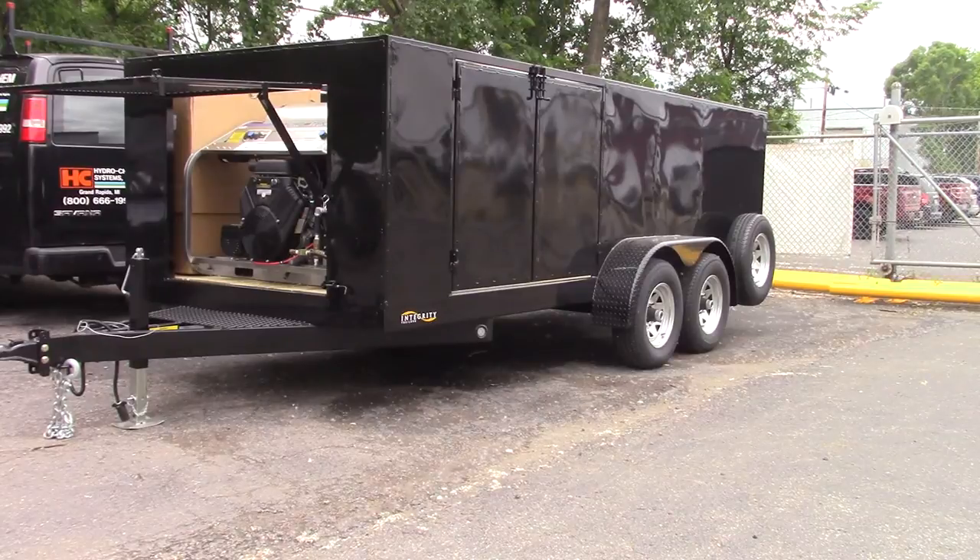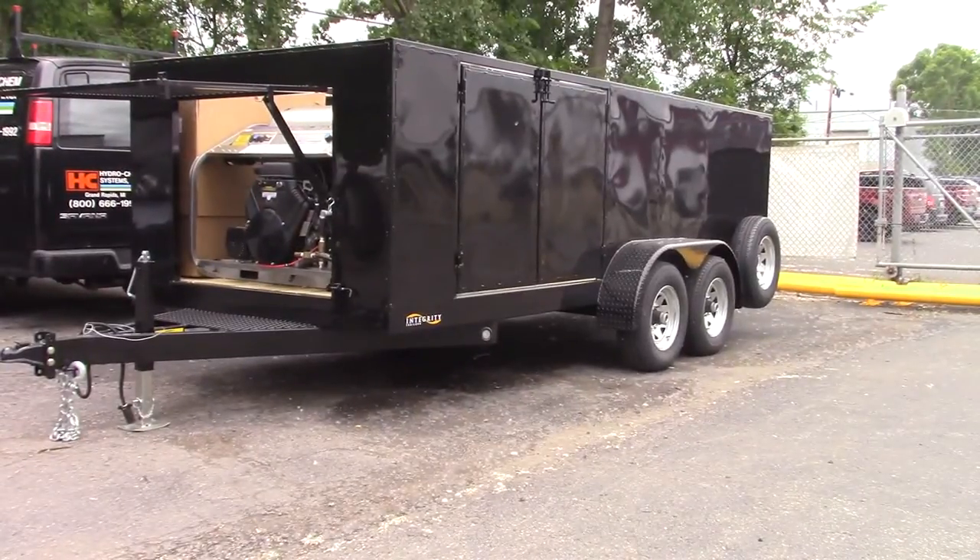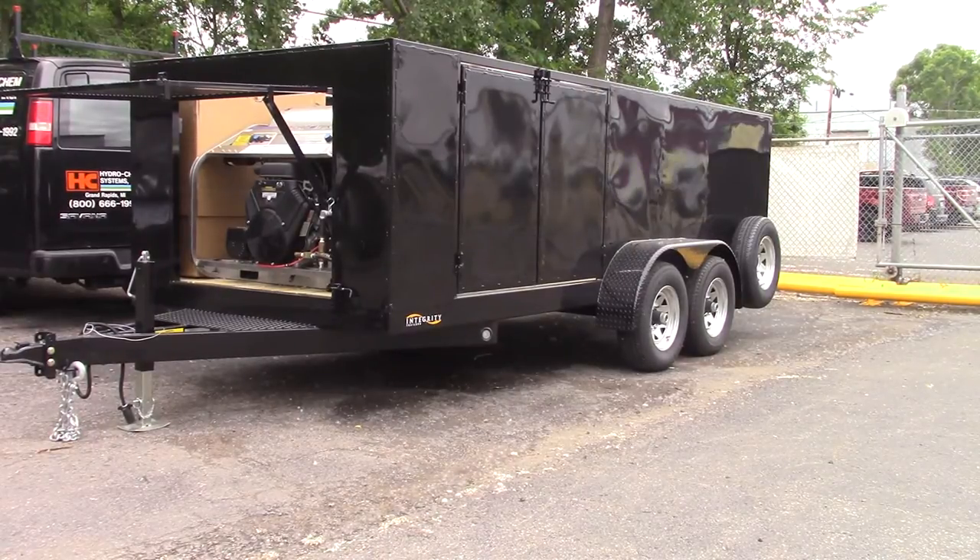I'll walk up and show you how short it is — I'm only five-seven. We've got the Hydrotec 3,500 PSI, 9-gallon-a-minute, 31-horsepower high-volume hot water pressure washer. That's a dual operator system. We have it set up on this trailer with two high-pressure reels, an inlet reel, a vacuum reel, and it also has a wastewater recovery and recycling system. There's a box on the inside of the trailer on the opposite side of the Hydrotec machine.